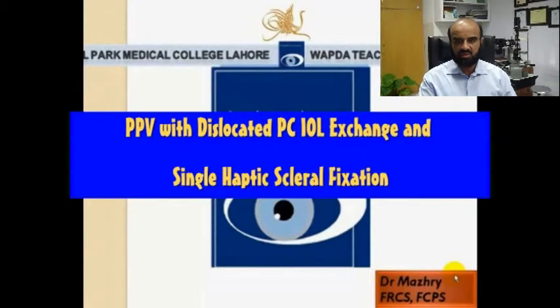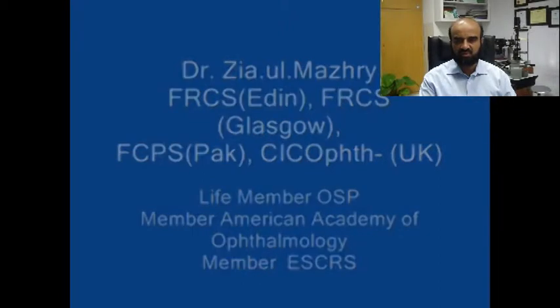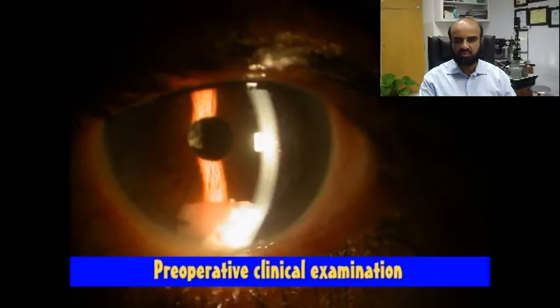In this video presentation, I am going to explain PPV with dislocated PCIOL exchange and single haptic scleral fixation of PCIOL. The video was edited and produced at Vabda Teaching Hospital Complex, Lahore, Pakistan. The author carries no financial interest in this video.